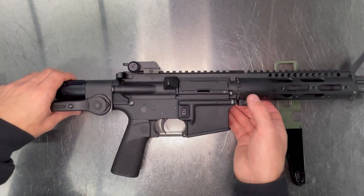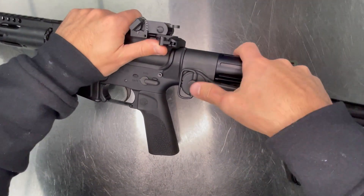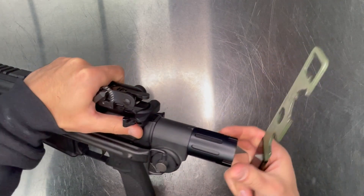Pull the Underfolder out of the way. Simply push the button and tighten on the Buffer Tube.